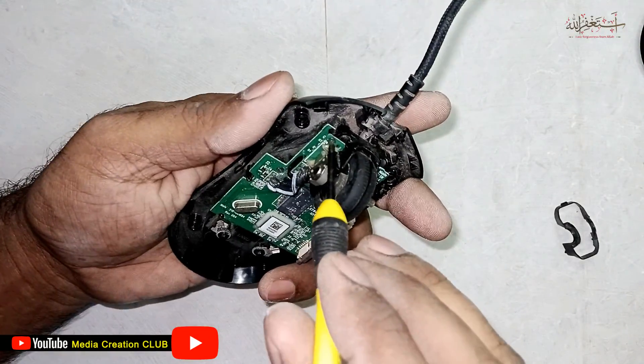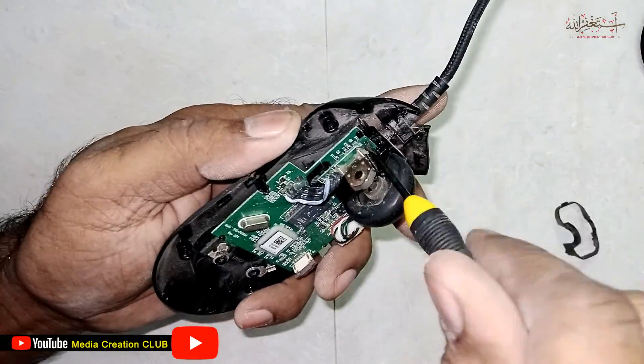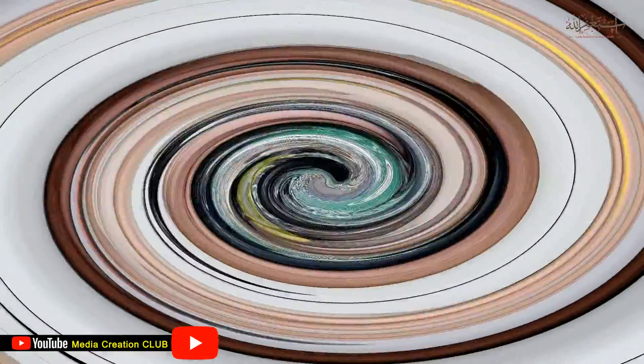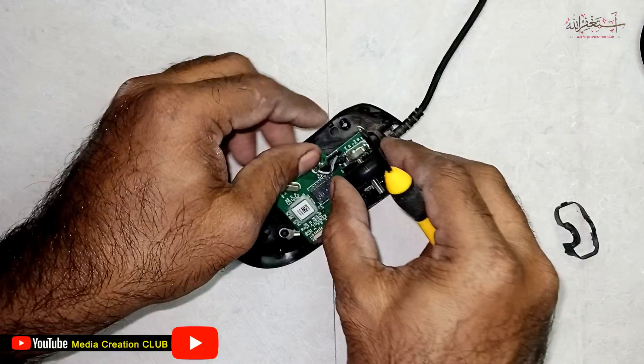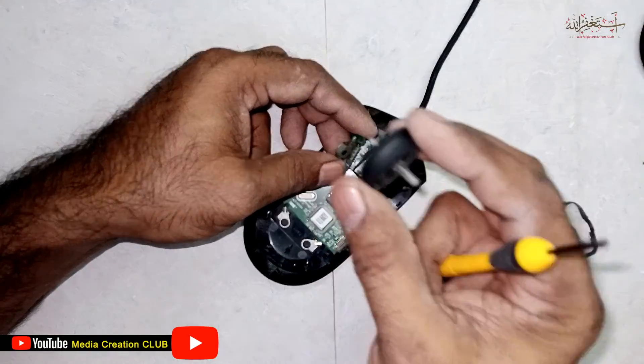Now you can find two more screws here, so you have to open these two screws. Then you can easily take out the wheel.